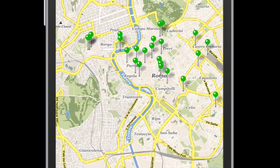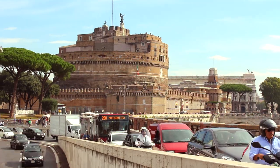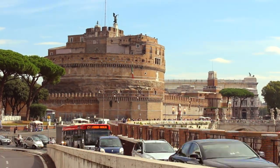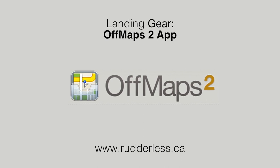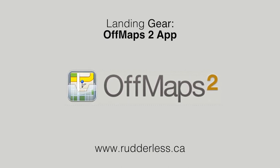Welcome to Landing Gear, where we review all the latest apps and all the latest travel gear. For this particular episode, we're live here in Rome, and I'm going to show you how to use Off Maps, which is one of my absolute favorite apps — my most trusted, most used. I highly recommend it. So let's get into it.